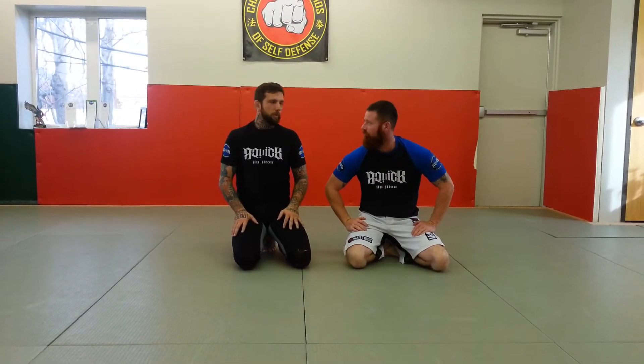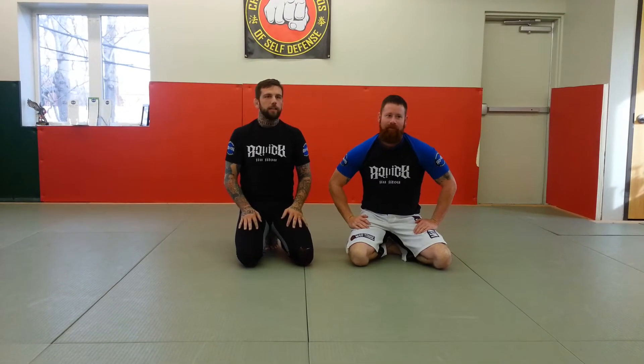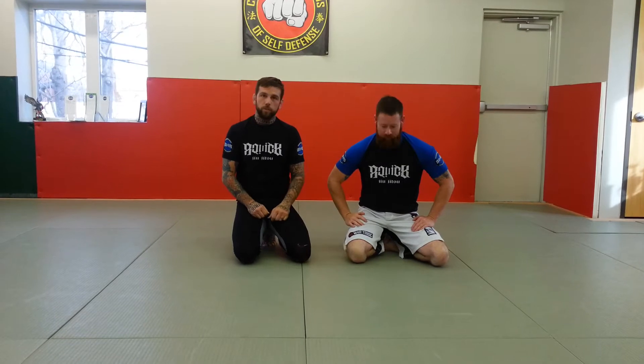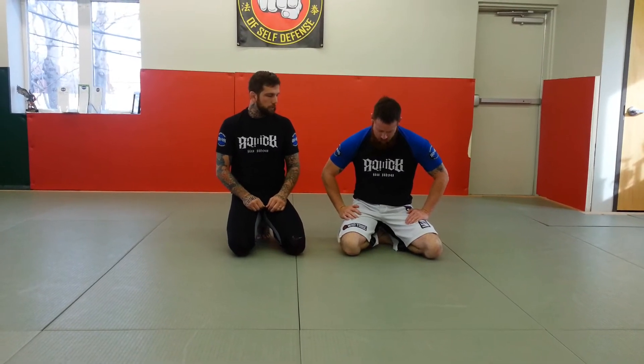Anyways, we're doing the Walsh Choke. The Walsh Choke. Also known as Jamie Walsh — Professor Walsh who wanted to give me my black belt. John Jock Machado black belt, Jamie Walsh.